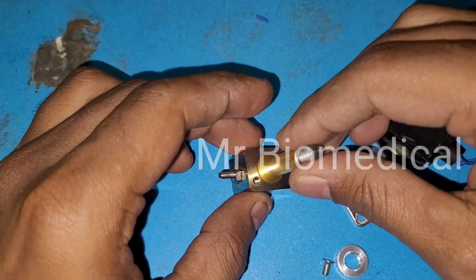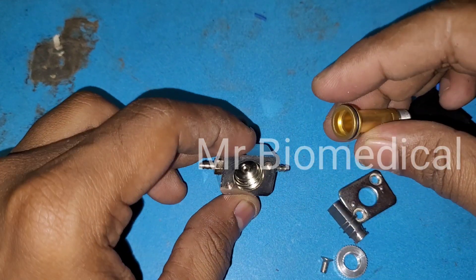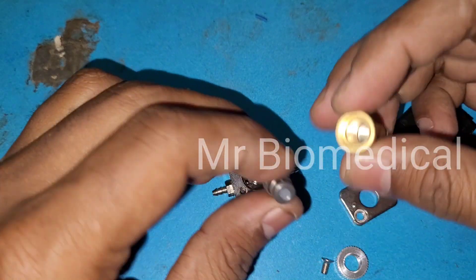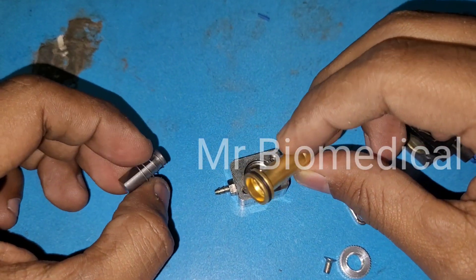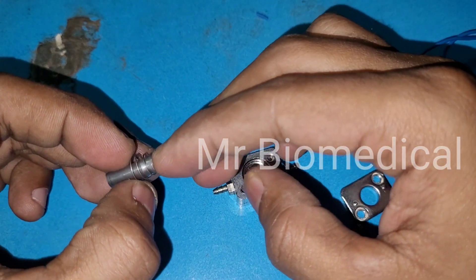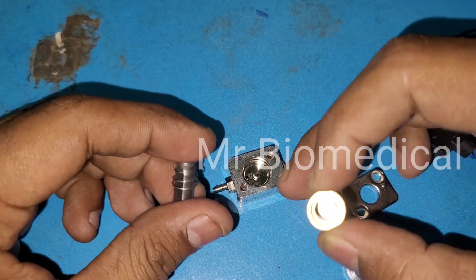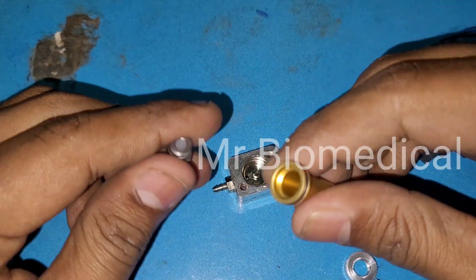Here you can see — just pull it out and you can see the orifice and the plunger. This one is a spring. And this is the orifice, and this is the plunger.